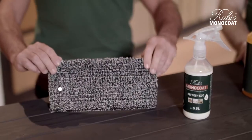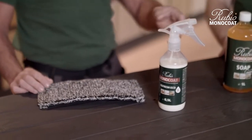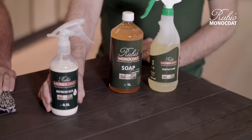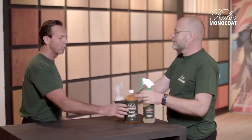Today's special: the microfiber pad in combination with the Refresh Eco. Gino, can you tell me something about it? Yes Patrick, first clean, then you can use the Refresh Eco. Refresh Eco is a maintenance product to restore and refresh all wooden surfaces treated with oil. Okay, let's do the job.